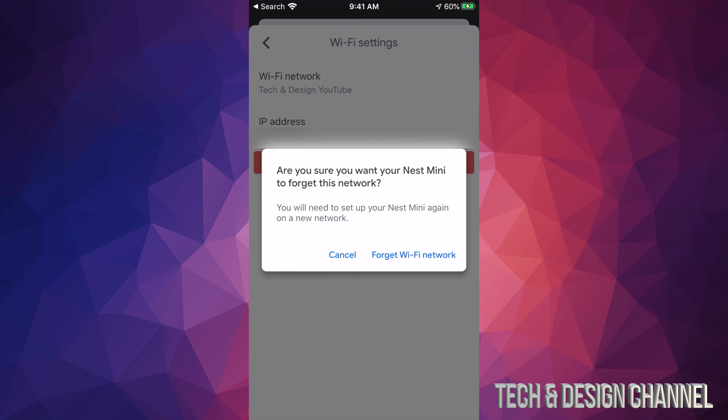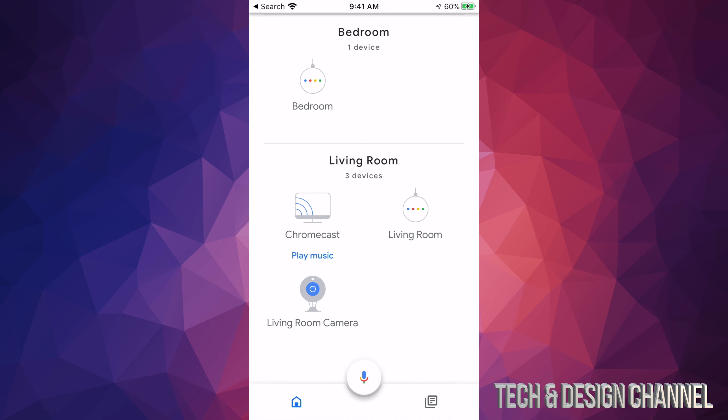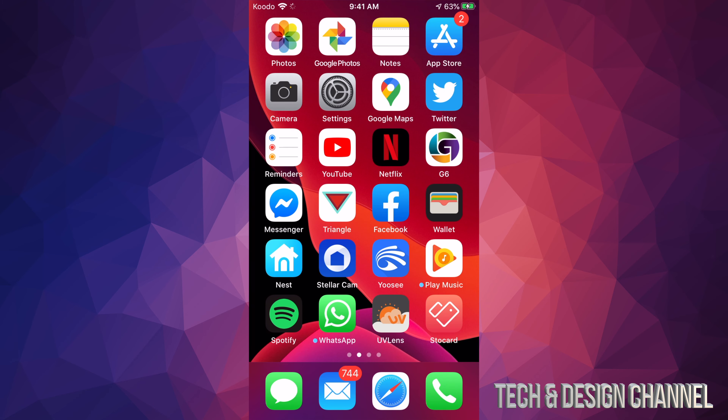Once I tap on that icon, I'll see this screen. If you scroll down, you will see Wi-Fi. Here's the most important part — once you tap on Wi-Fi, you will see your current Wi-Fi network. From here, what we actually have to do is forget this network and then set it up with the new Wi-Fi network.